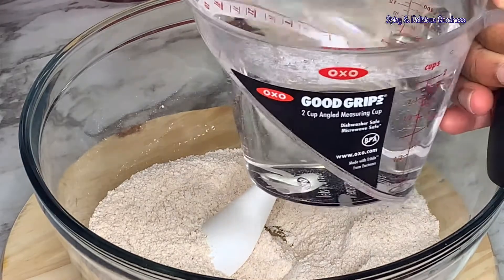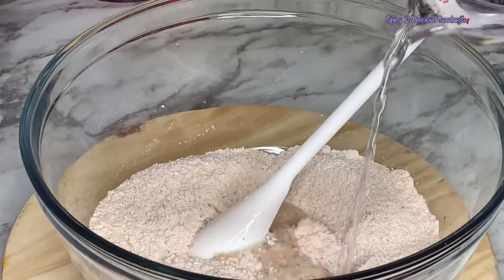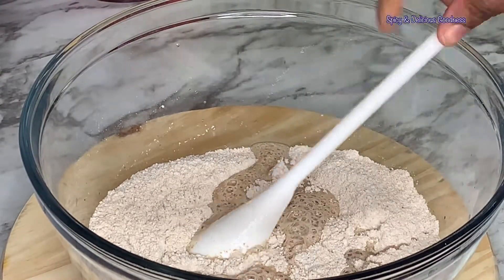I'm starting with two cups of warm water. I'm going to add it in gradually and I'm going to tell you how much I used.